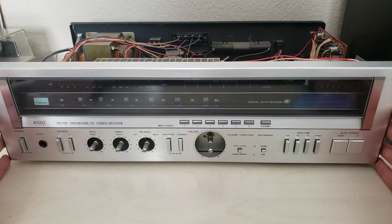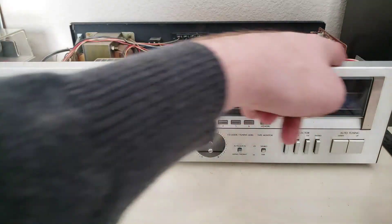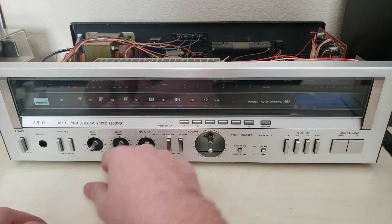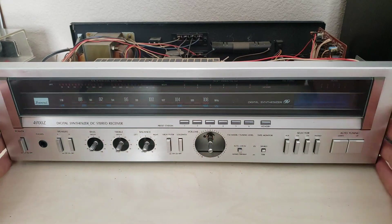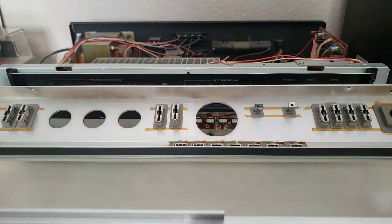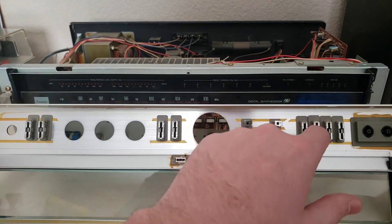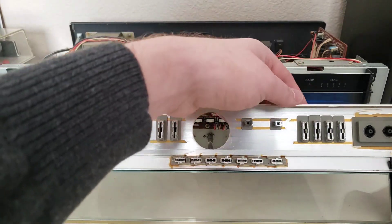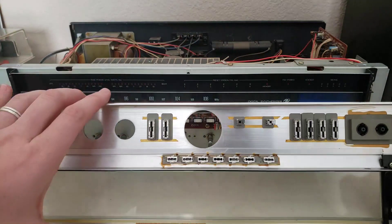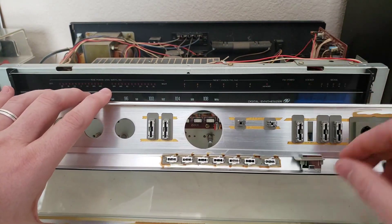This is definitely a you-can-fix-it-on-your-own kind of problem. There are a couple of screws across the top, maybe three across the top, and then there are two on the bottom in order to pull the face off. Then once you've got the face off, the issue is actually right here. This is our AM button. If we look at the others, they slide nicely in their little housings here. Same here, same here. And this one, the housing falls off.